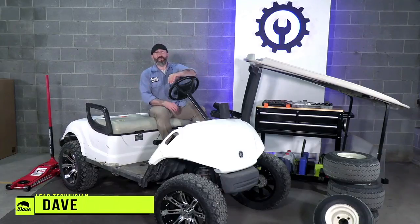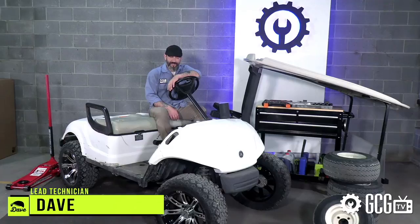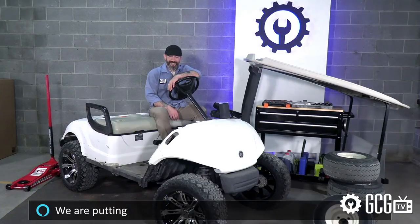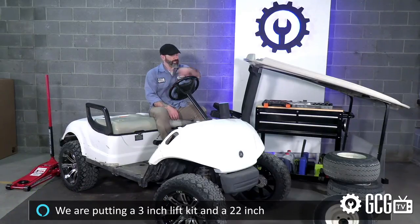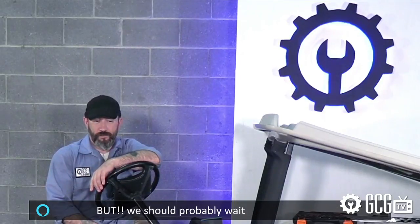Welcome to Extreme Golf Cart Makeover. Alexa, what are we working on today? We're putting a 3-inch lift kit and 22-inch tires on a Yamaha G29, but we should probably wait for a professional.